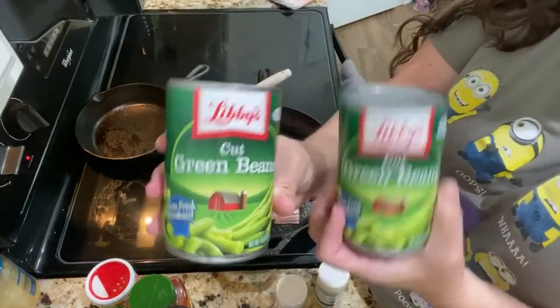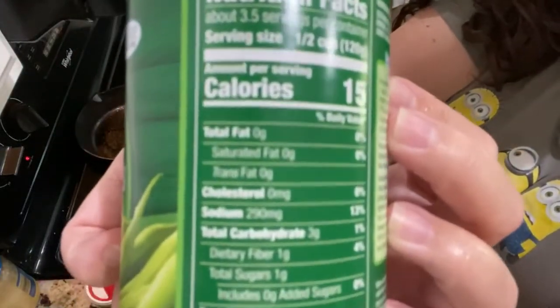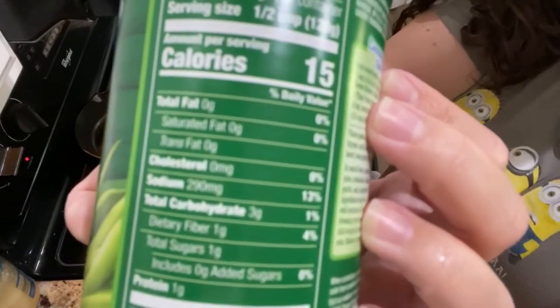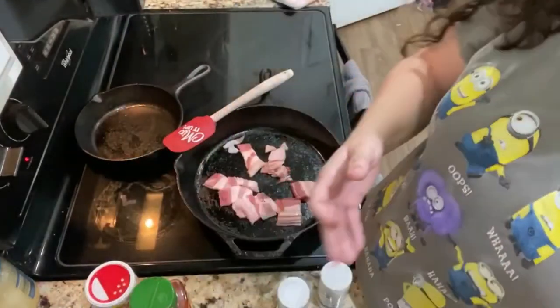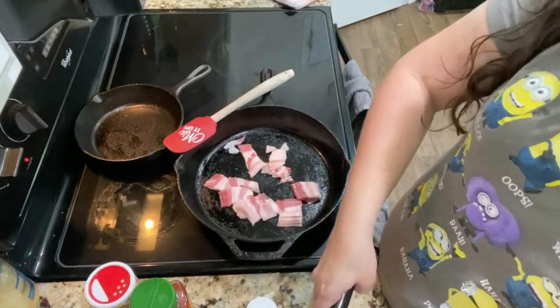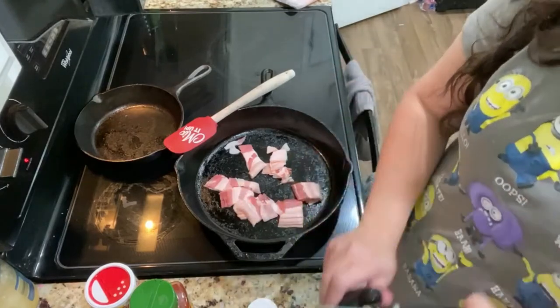I've got two cans of cut green beans. I'm showing you here that it is two net carbs per half a cup — these are so keto-friendly and so delicious. Another green bean I like is the Italian style; they're really big and flat. I love those — give them a try.